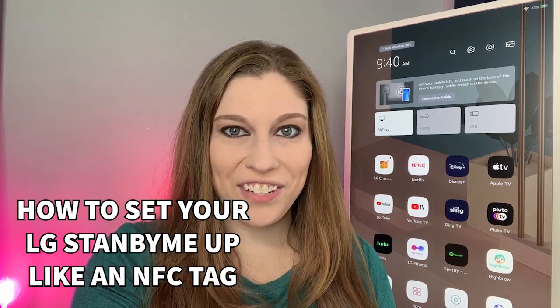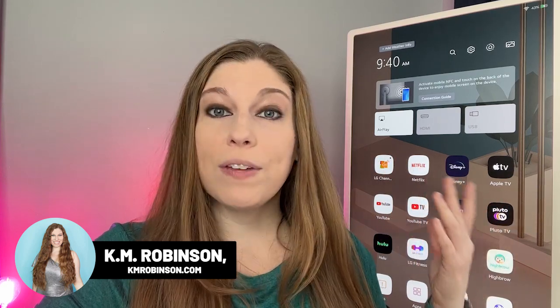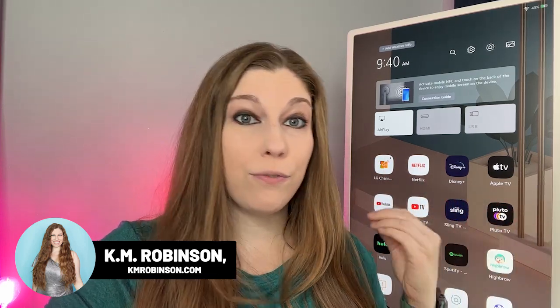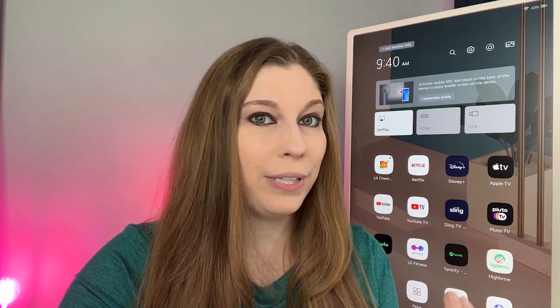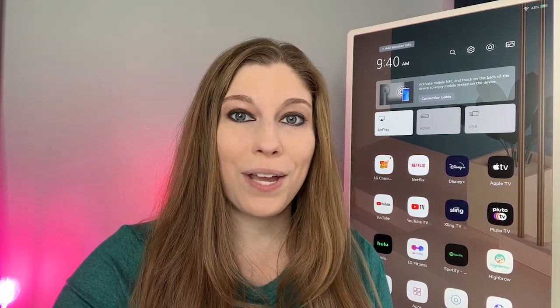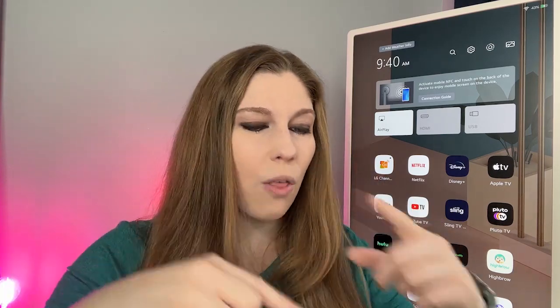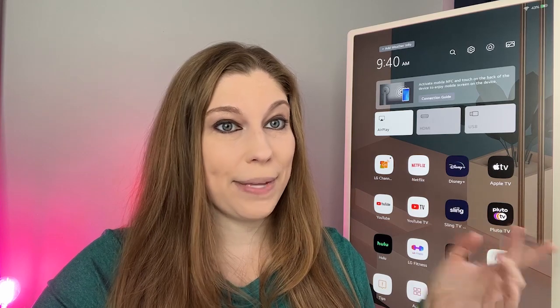There's a brand new capability inside of your LG StandbyMe that allows you to set your device up so it functions like an NFC tag. This means you can take your phone and tap it to the back of your device and it will automatically screen share from your phone — whatever you're playing, whatever social you're scrolling, whatever movies you're watching — so you don't have to go through all the buttons to cast it. Let me show you how to do this.